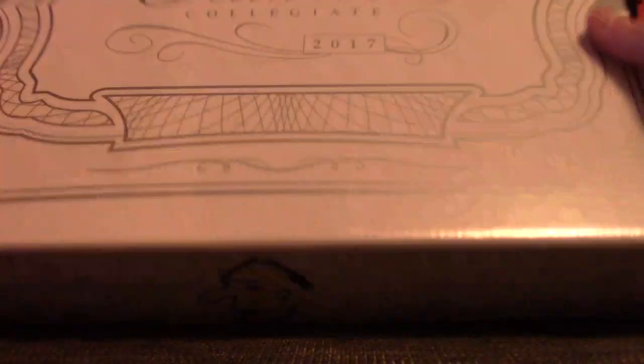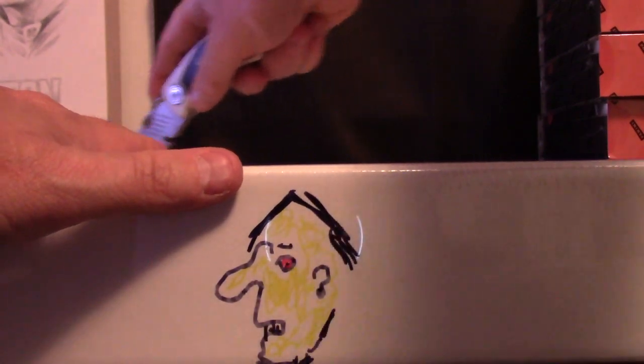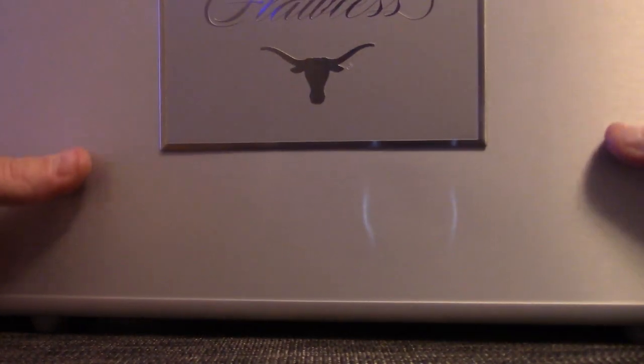Flawless Collegiate — this one is... oh there's the picture, I forgot what I drew. That's an ugly picture, that dude's got jaundice and pink eye. Here we go Eric, let's see what you get man. It's a logo box — Longhorns. You like that sketch there, old Cisco?